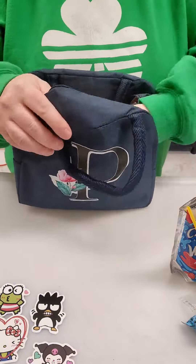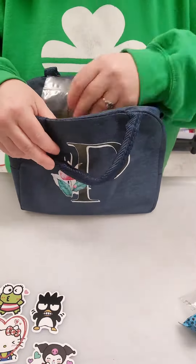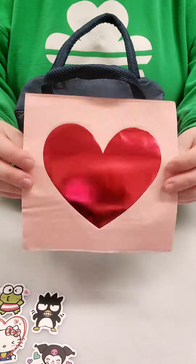I also got her this new bag which is so cute — it's got her initial on it. So I tossed in her lunchbox, the juice box, the grapes, some string cheese, a chewy bar, and lastly a little Nutella bar.